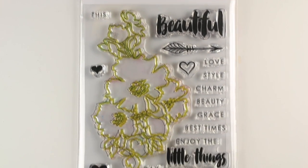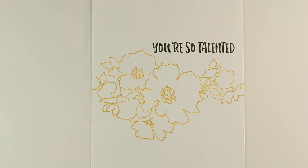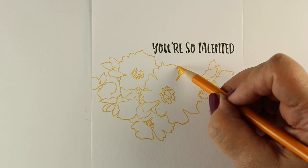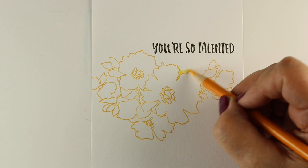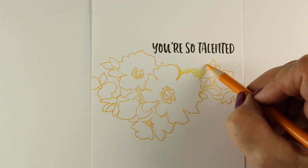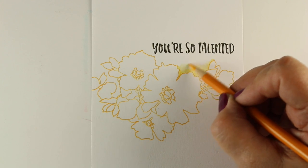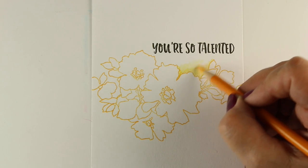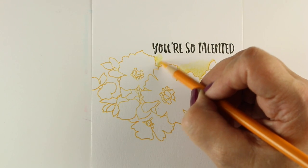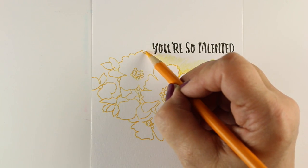This is the Charmed set, and I'm not going to use the sentiments on this — I'm going to use sentiments from Crafty Friends. The reason I'm using pencil with this is because it's a very, very thin stamp line on this flower. It's kind of nice to have flowers that are all together; you don't have to worry about masking — it's just one stamp. When you're going to use pencil, you can stamp in all different kinds of inks. Don't worry about getting something special, because as long as it's good and dry, you're good to go with pretty much any kind of color.